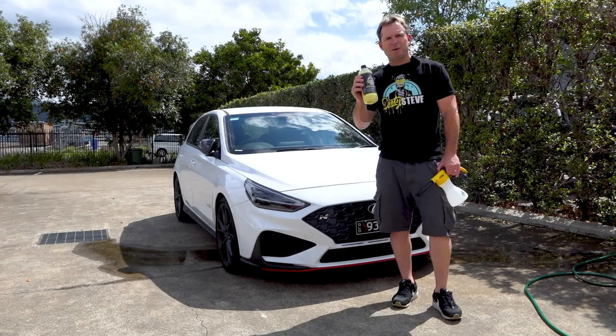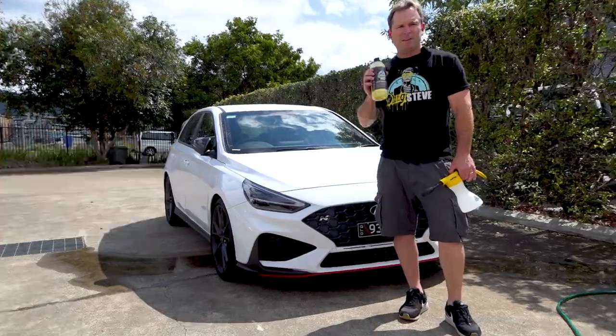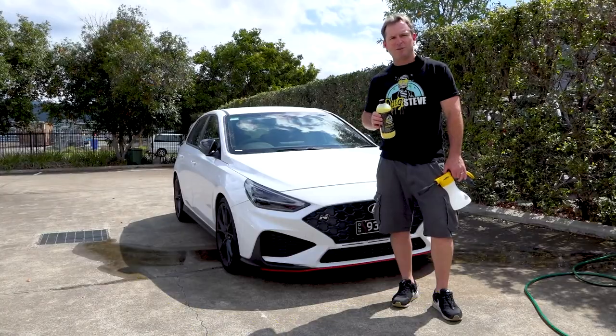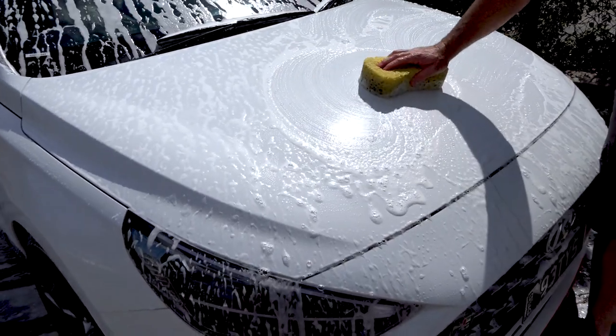Dirty Steve Banana Foaming Wash contains biodegradable surfactants, is non-toxic, and contains safe pH levels. This is not your ordinary detergent style wash. Our innovative formula is ceramic infused, leaving a long lasting shine on surfaces and provides added protection, preventing dirt and grime sticking to your surfaces.